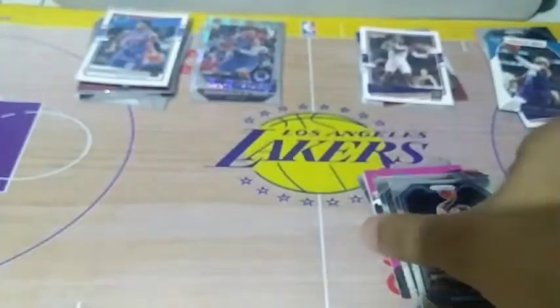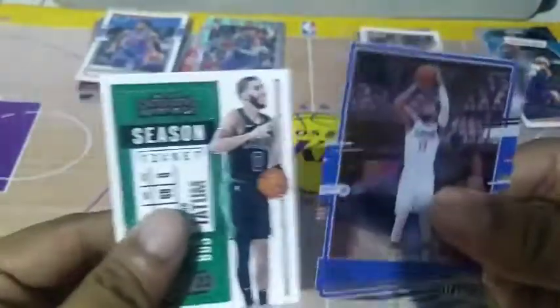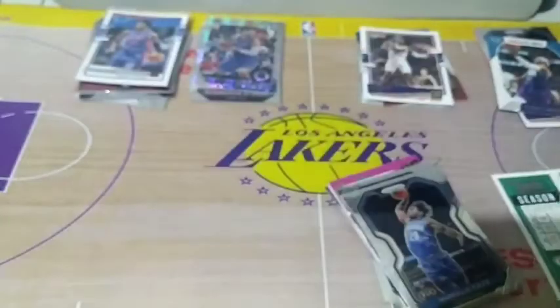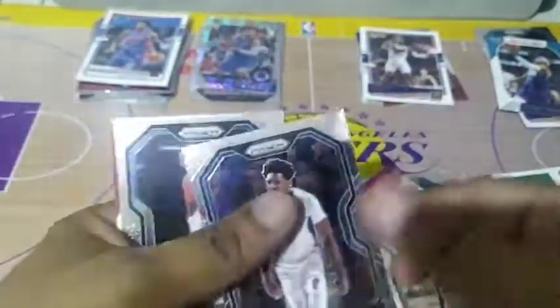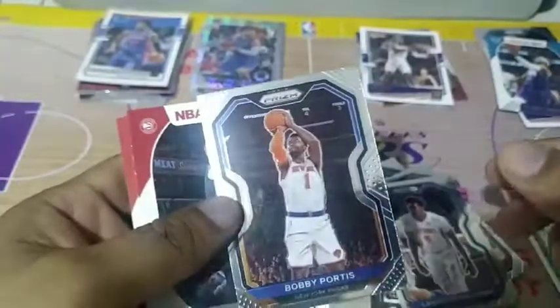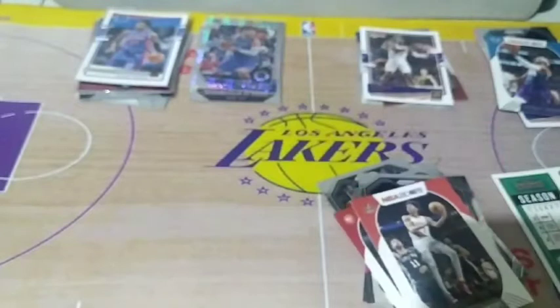So dito sa pack na ito for ₱150, pwede na rin. Because we have Jason Tatum and Paul George, and then a bunch of Prism cards — Markelle Fultz, Lonzo Ball, DeAndre Hunter, Court Kings of Jonas Valanciunas, Langston Galloway, Bobby Portis, Kevin Huerter, and Anfernee Simons.